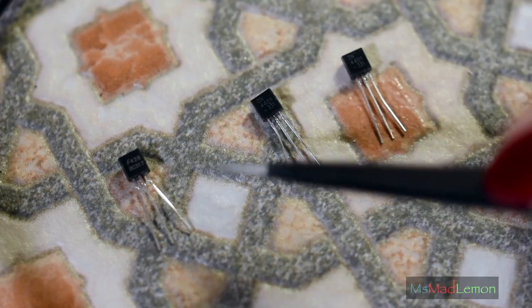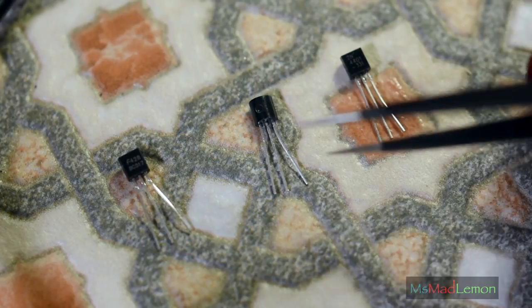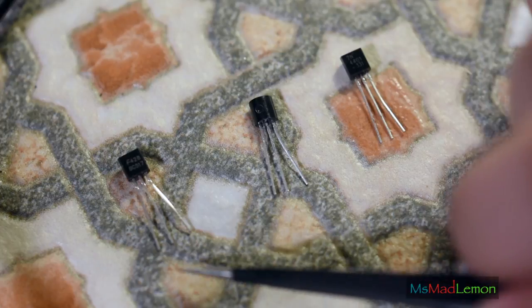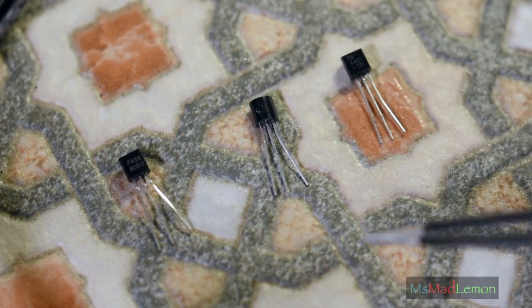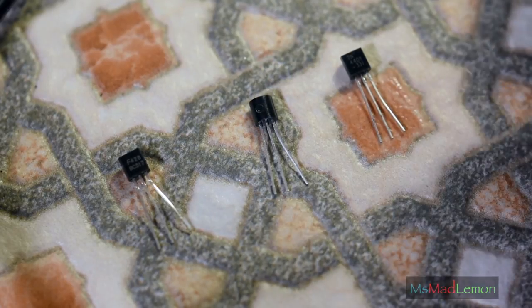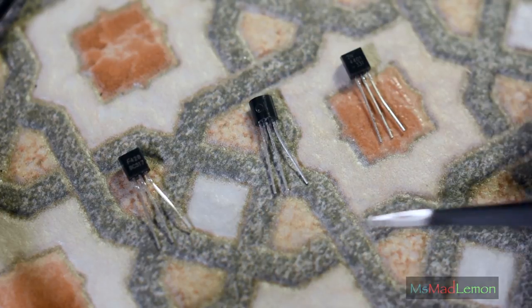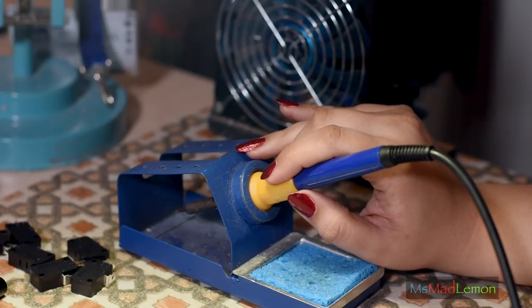So if you're going to substitute one for the other, all you have to do is flip it over — then it'll be CBE, just like the BC series. That's basically what you need to do. However, anytime you're dealing with these, just check the pinouts. Look them up. I've looked them up so many times that I kind of know them now. Okay, time to fire up the soldering iron.